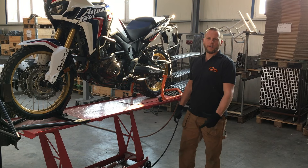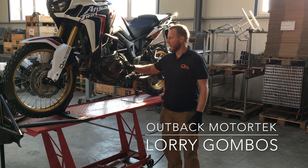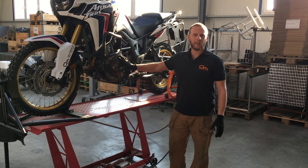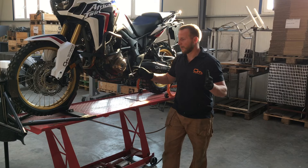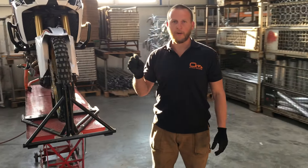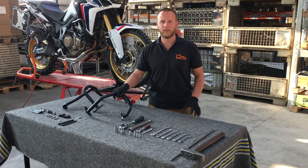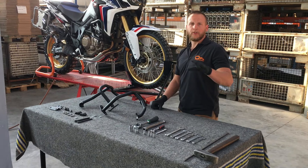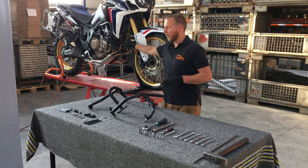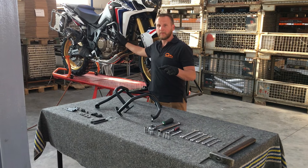Outback Motor Tech recently launched a new product to protect the engine case and engine components. It is called the engine case guard or engine guard slash DCT guard. I will show you what the installation will require, what kind of tools I recommend to install the product, and what the package includes that you will receive if you purchase this product. Before you do anything, make sure you loosen all the bolts, nuts, and fasteners on your current Outback Motor Tech crash parts on your Africa Twin.